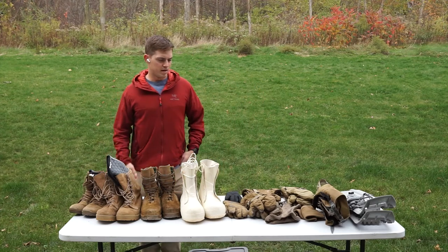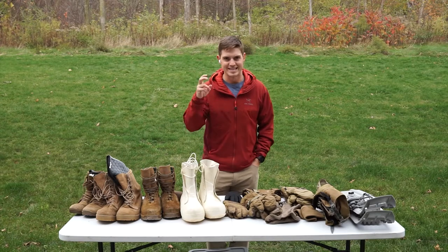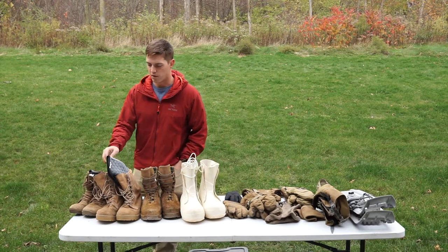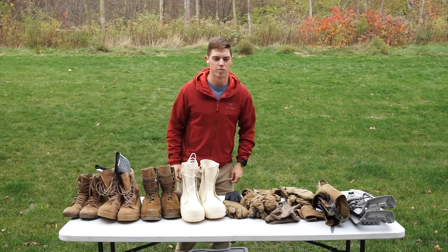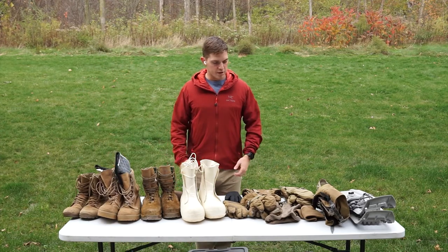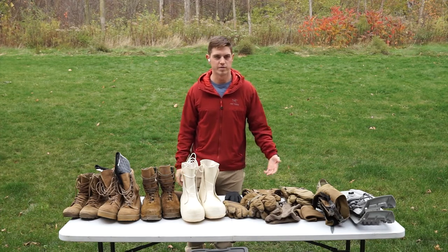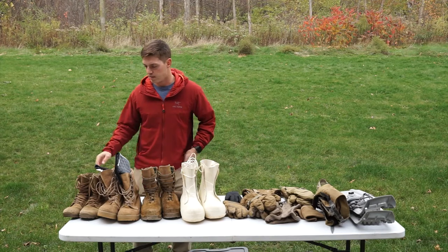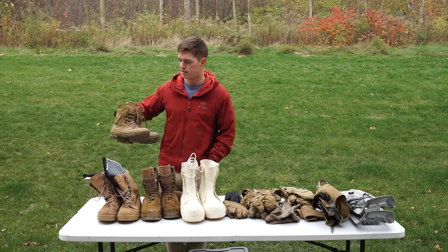All right, so now we're going to talk about boots, gloves, feet, hands, accessories — cold weather accessories, whatever you want to call them. There's a lot to keeping your hands and feet warm in the cold. We're issued a lot of good things, but there are little things that can help improve your comfort in the field and other cold weather environments. To start off with the lightest level of foot protection,